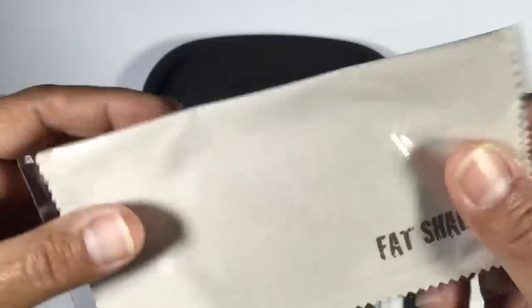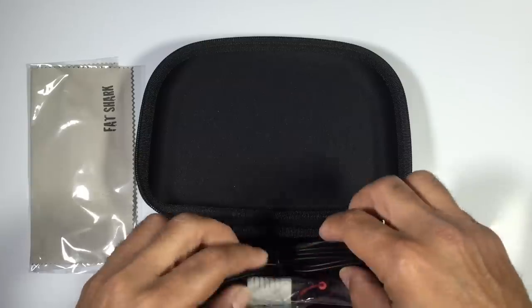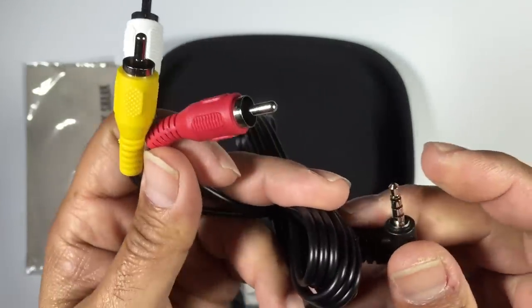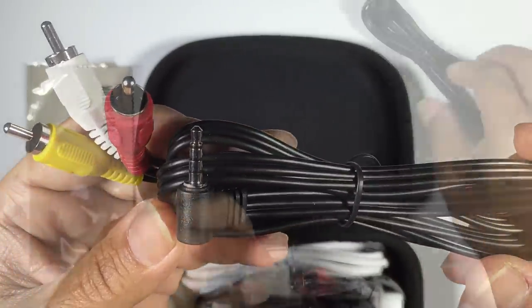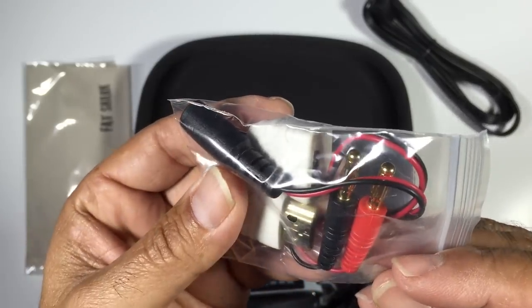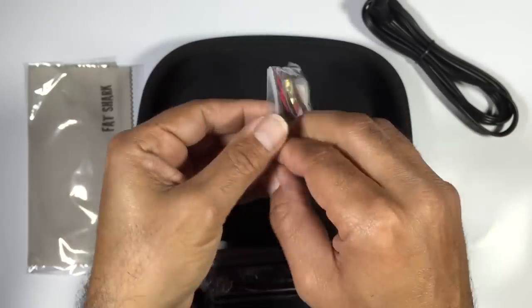We have our Fatshark cleaning cloth, obviously used to clean your lenses. We also have a standard Fatshark AV cable — most of you will be familiar with these, basically video and left/right channel audio. We also have a small package that appears to contain some HDMI connectors and a charging connector.